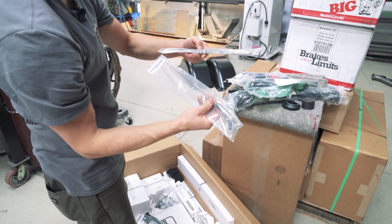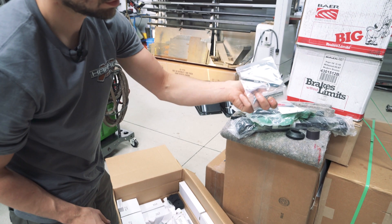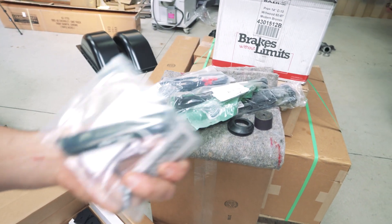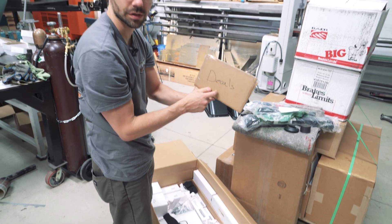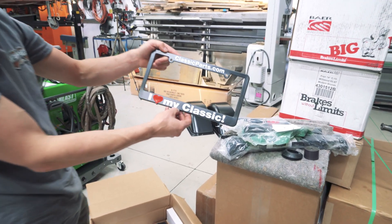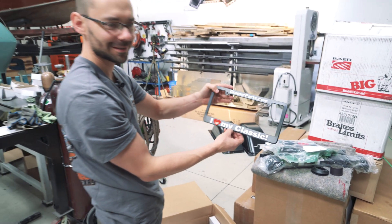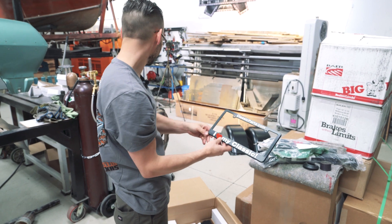We got new wiper arms and blades. Even got an ashtray door handle for a GMC truck — that's pretty cool. We've got a couple of decals in here — I think these are for the engine or air cleaner or something in the engine bay. Look at that — Classic Parts. I love my Classic license plate frame. We're gonna have to put that on my red truck. That looks real nice.